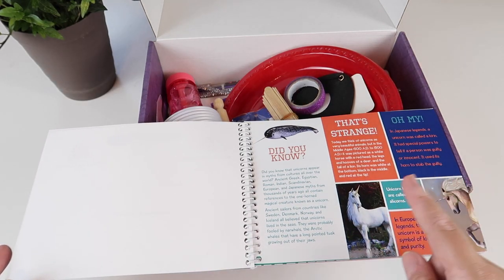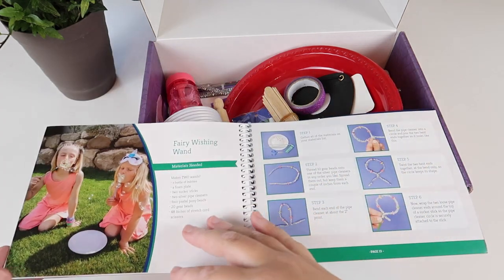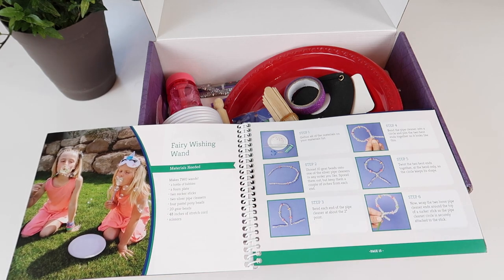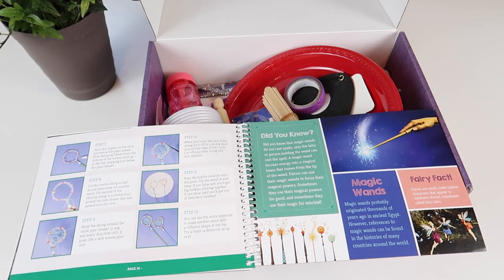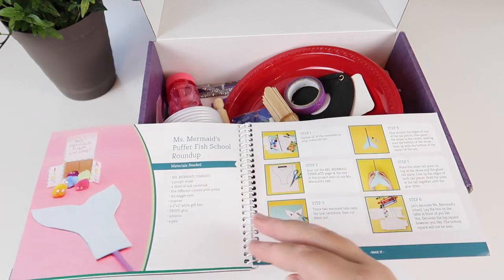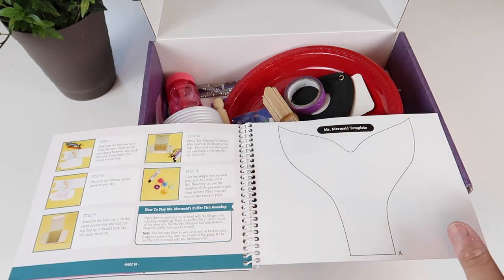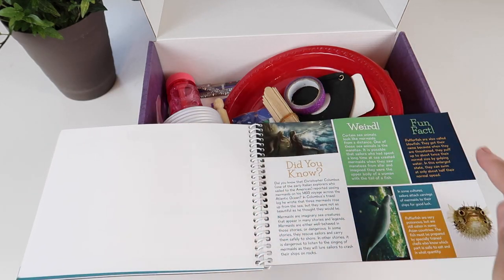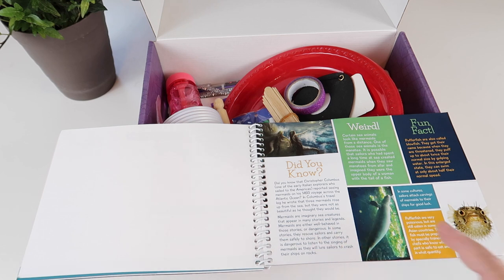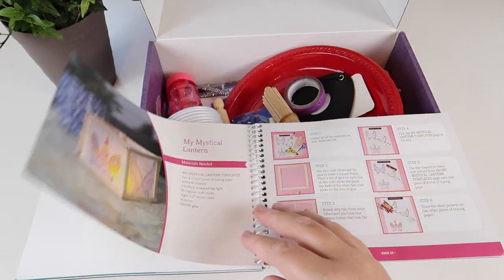There are also fun 'did you know' facts — it's teaching you about unicorns as you go. The next craft is your fairy wishing wand — again, materials needed, step-by-step instructions, and then more information about fairies when you finish. It's really fun because you're doing this hands-on little craft that's very easy and simple, and then after you finish, you learn more about it. For example, it talks about Christopher Columbus and mermaids, with weird and fun facts to teach you more about mermaids.